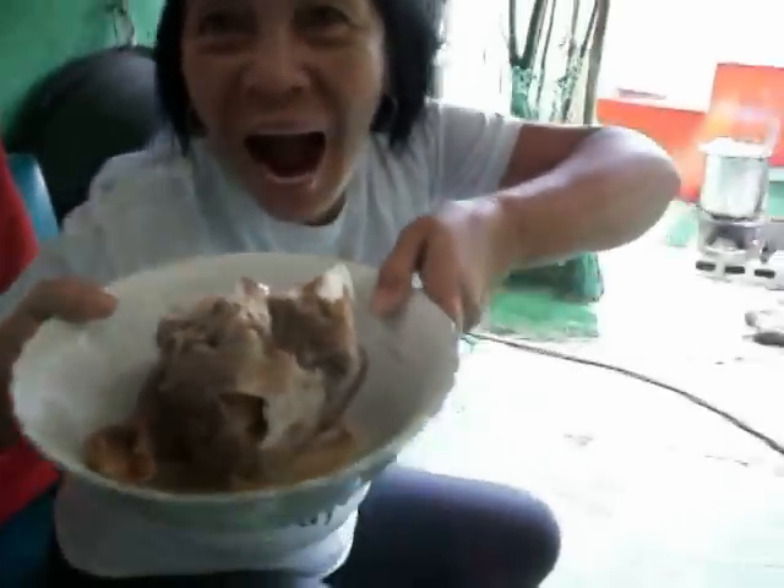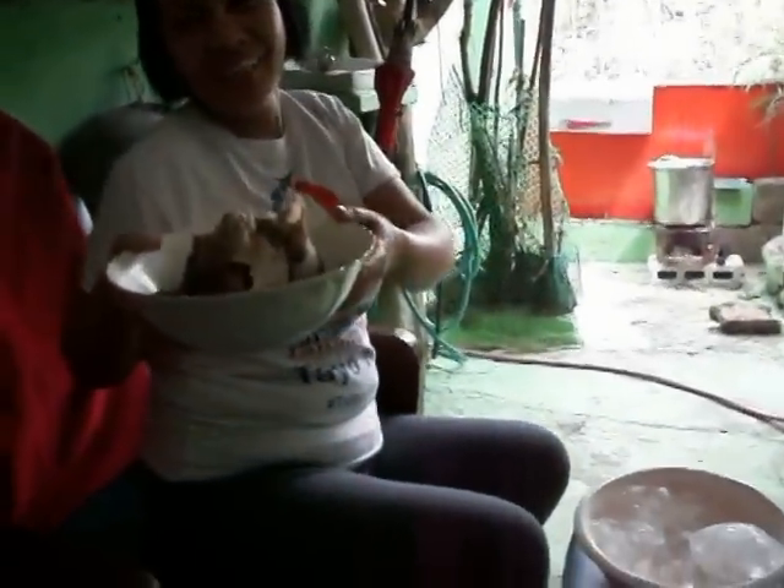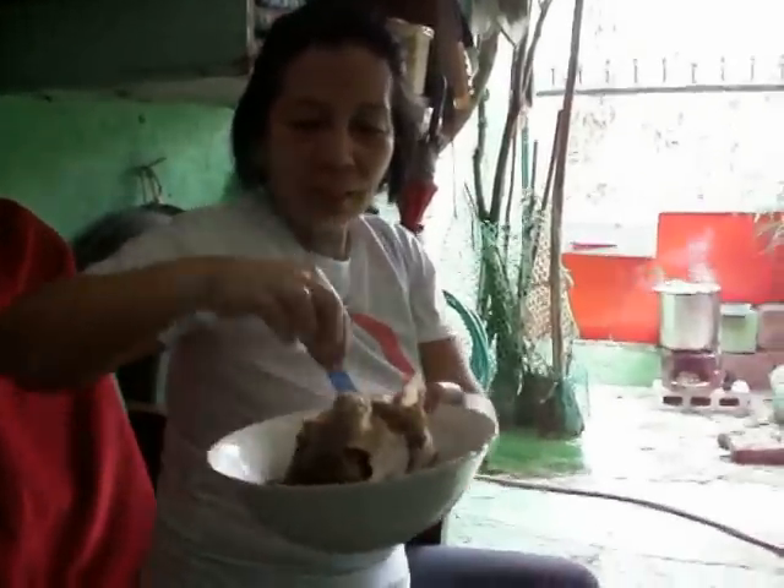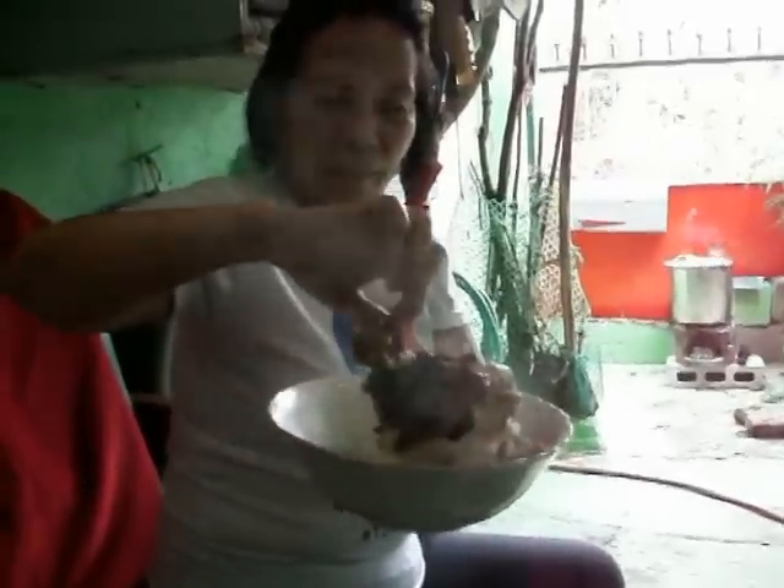What do you do, Jessica? What do you do? You just skin it and put it in? You just skin it and boil it? What do you do to get it ready? Do you have to skin it and put it in?